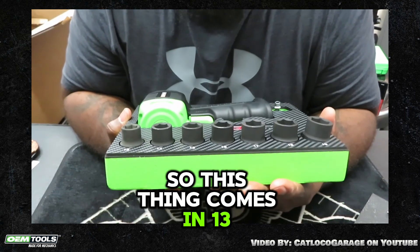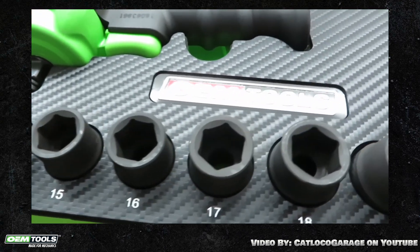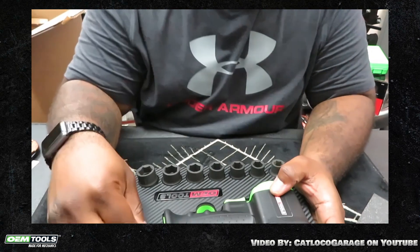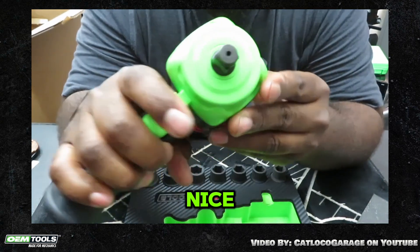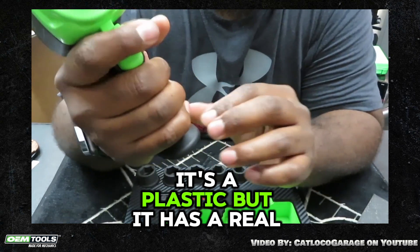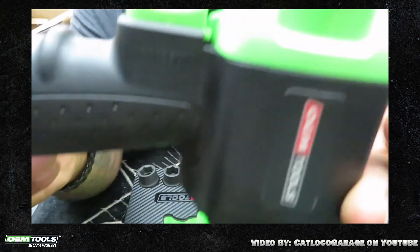So this thing comes in 13 through 19mm, half inch drive. It even comes with a little adapter for it. But this is really nice — it's plastic, but it has a real comfortable grip, like that pistol grip.